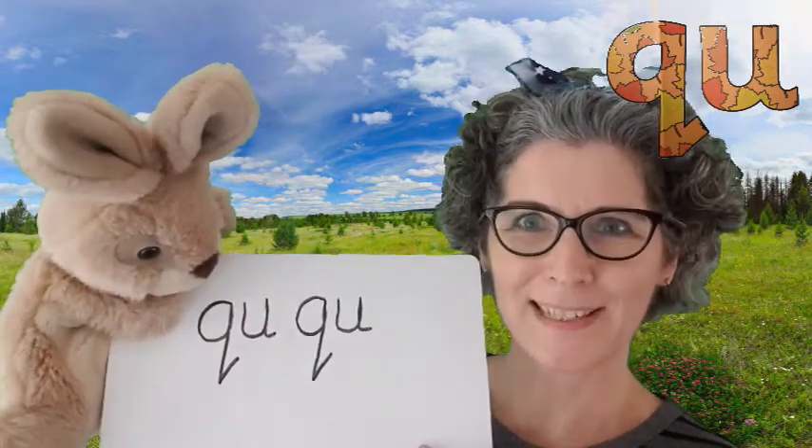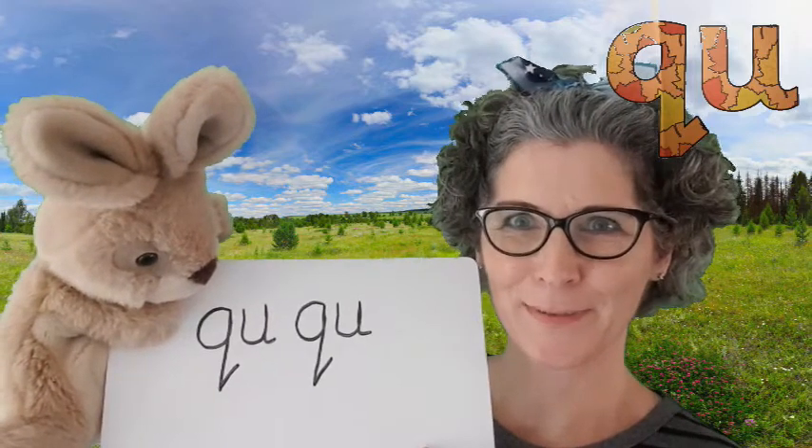Okay, keep practicing writing that digraph. We are going to think of some words which begin with QU.